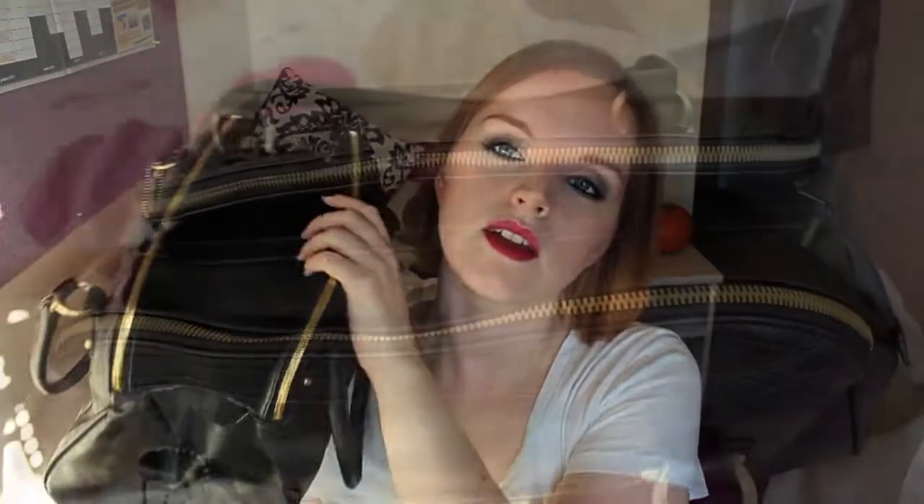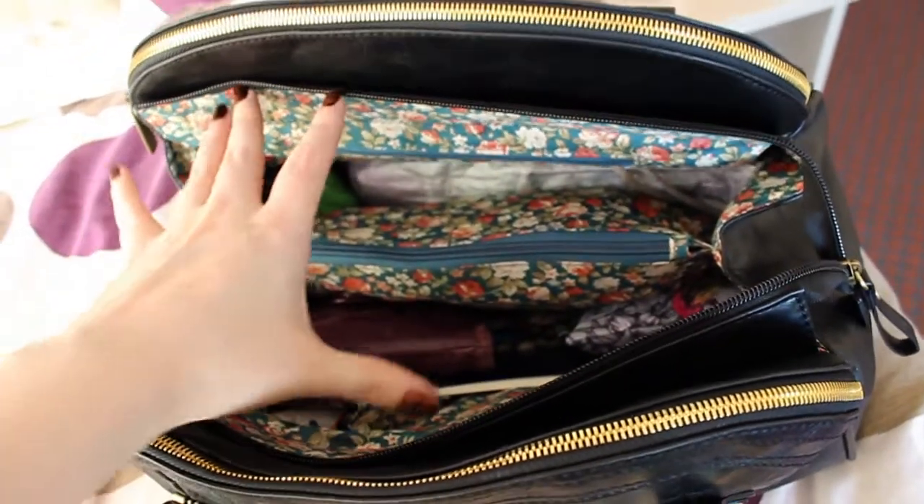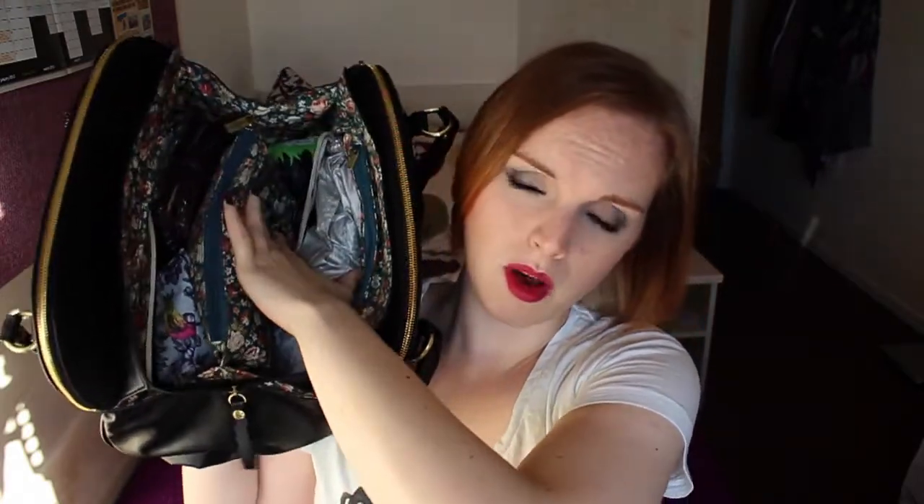The back section is actually empty. I usually keep my bottle of water in there but I'm drinking it at the moment. Then there's this big zip down the middle, and when you open it up there's a compartment here, a compartment here, and then a middle compartment which I use as a built-in makeup and toiletries section.